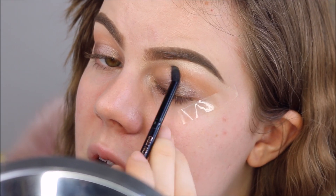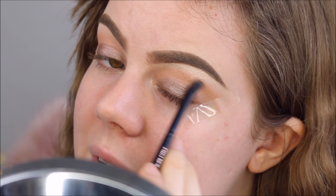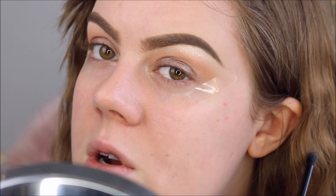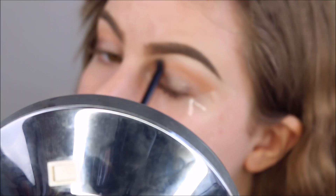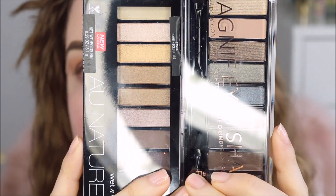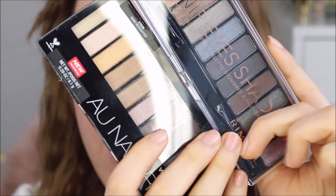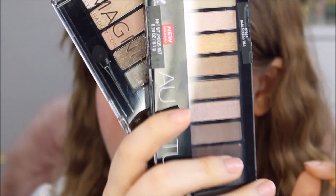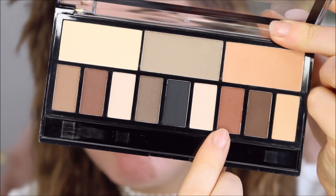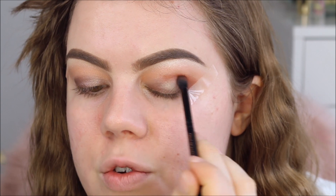By the way, if my voice sounds off — my voice has just been really weird and my throat has been hurting. I feel like these two cool-toned palettes are very similar, so I don't think I'm going to use any shadows from them. Instead I'm going to use this color from the Makeup Revolution palette with the same blending brush, also from the palette.